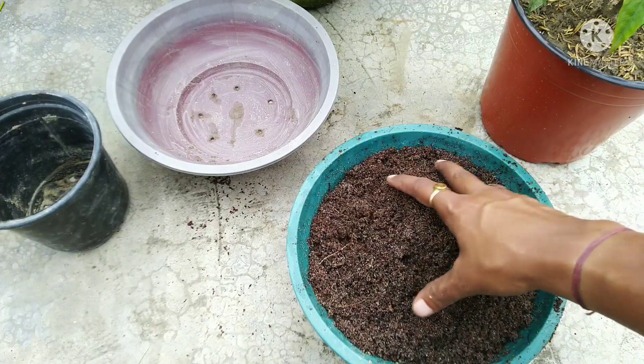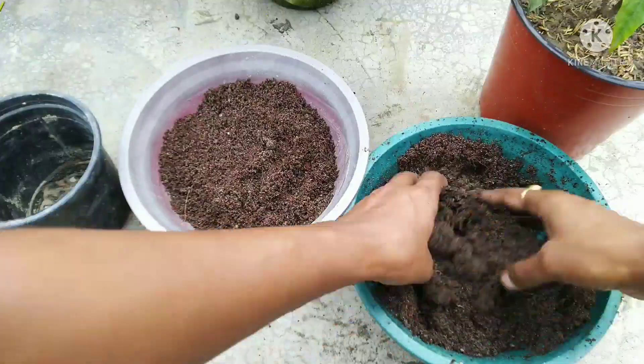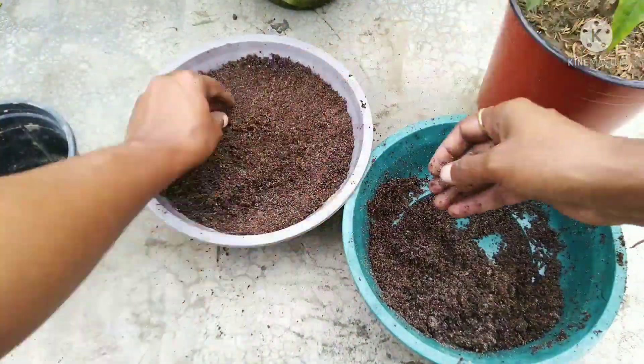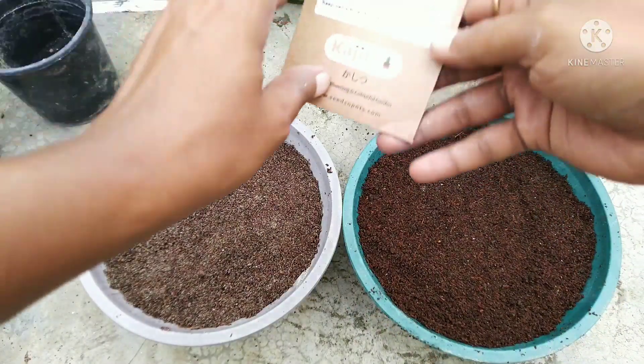We have prepared the mixture to fill the pots. I am going to fill them into my potting mix, and now I am going to show you the seeds.